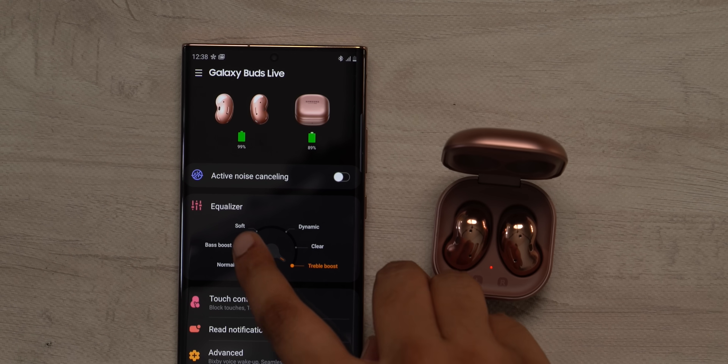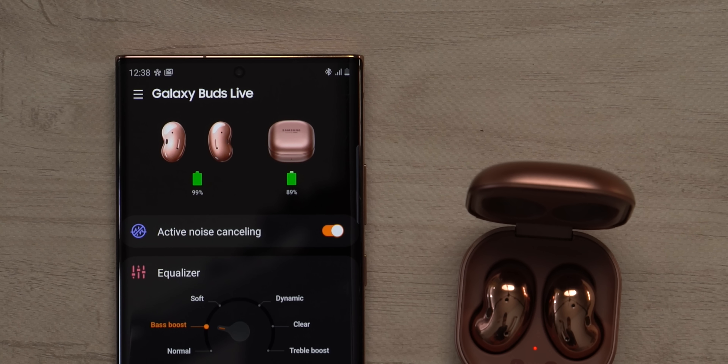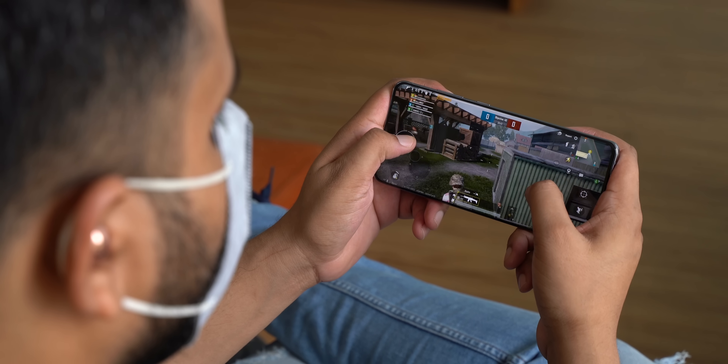The Galaxy Wearable app has different equalizer modes, so you have options. You can also see the other big feature: ANC, aka active noise cancellation. According to Samsung, the ANC here does not completely tune you out of your surroundings — instead it can cut down some noise while making sure you hear important announcements or when somebody talks to you. But in my usage, the ANC on the Galaxy Buds Live just does not make a big enough impact. There wasn't any big difference on or off — I could still hear the surroundings.